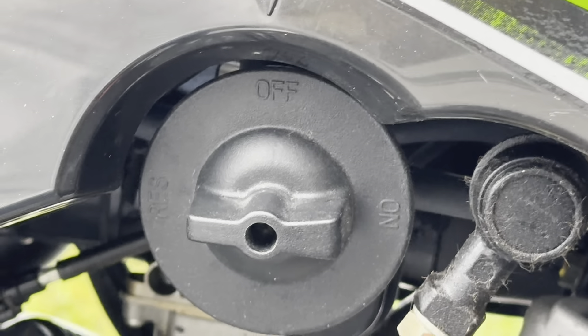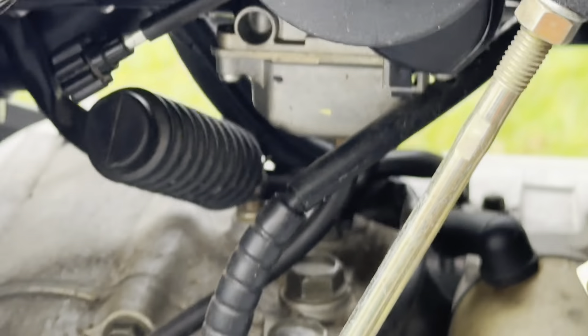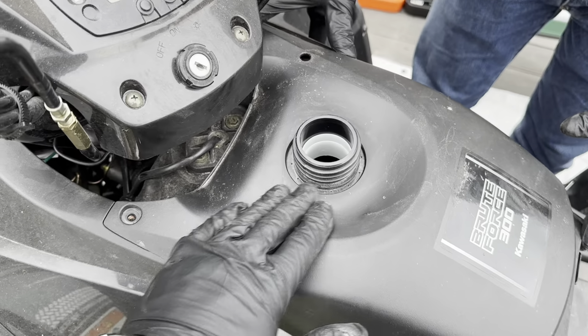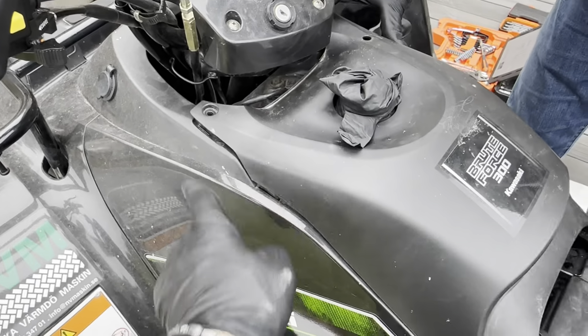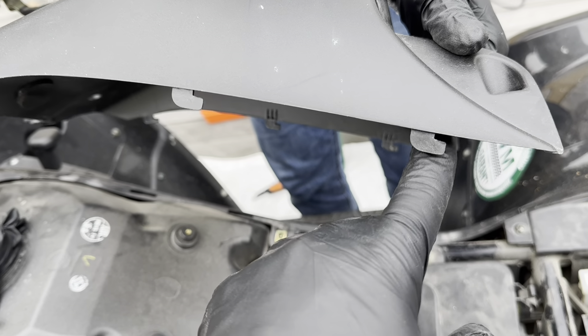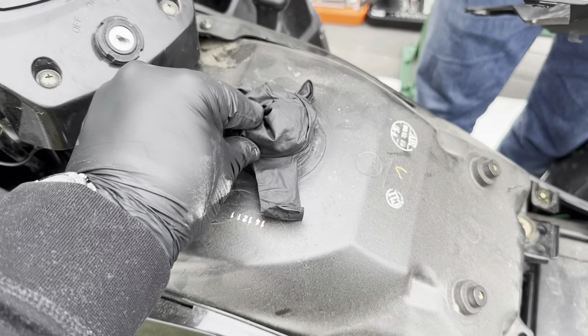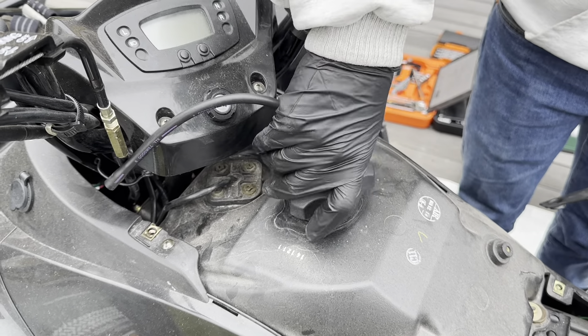Now remember how it sat. Next thing is to unscrew it with a normal screwdriver. When you lift this thing off, make sure there's no dirt that can fall into the tank - you can probably put something over this. I'll put a rubber glove on. In order to take this off, you have to push it that direction and lift it up. Then remove the rubber glove and put the original lid on there to protect from any debris falling down into the tank.